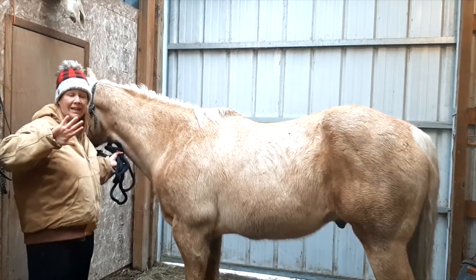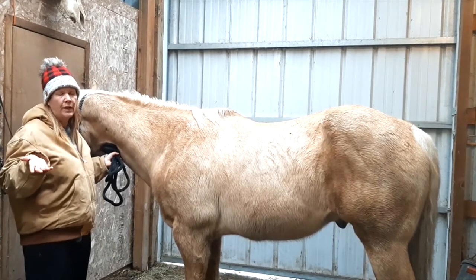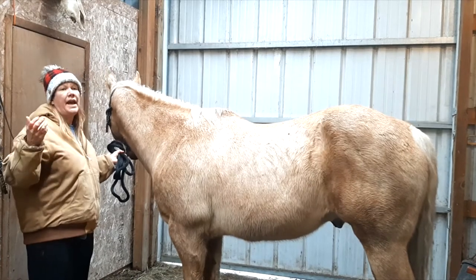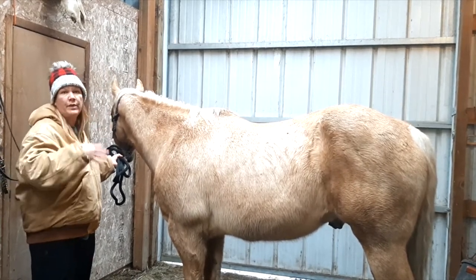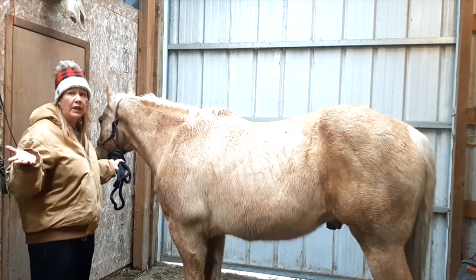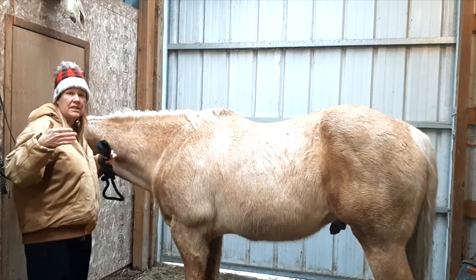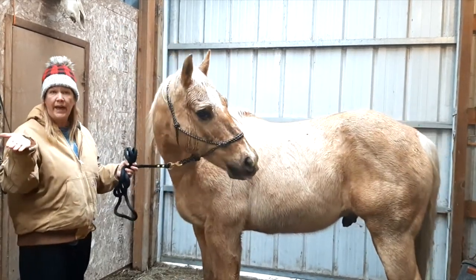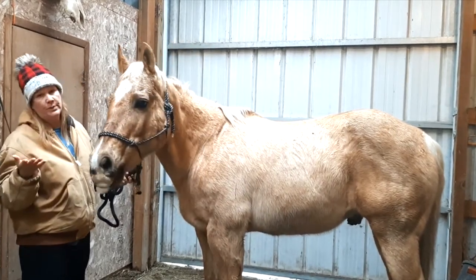The measurement is in hands, which was created in the 1500s from King Henry VIII of England. He was buying and selling horses and wanted to have a consistent measurement from country to country. If he bought them from Spain or Italy or wherever, he wanted a consistent measurement form, so he created the Horses Act. It's all about a hand, which is equal to four inches in our measurements.